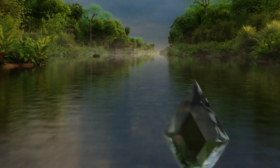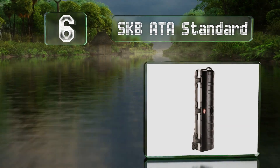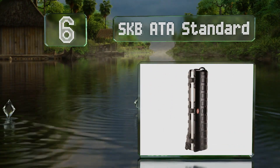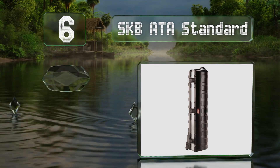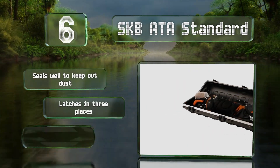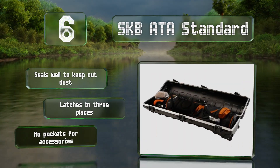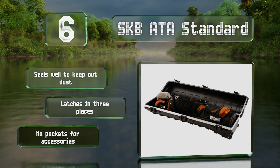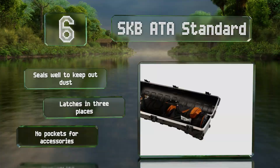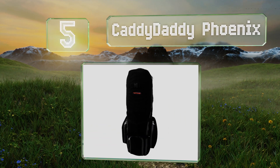Moving up our list at number six, an impressive hard shell model, the SKB ATA Standard can survive being tossed onto luggage trolleys by baggage handlers. The military-grade polyethylene exterior is nearly impossible to dent or puncture and is backed by a lifetime warranty. It seals well to keep out dust and latches in three places. However, there are no pockets for accessories.